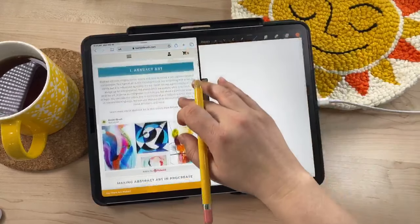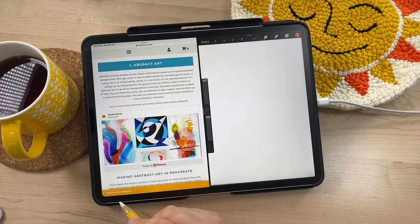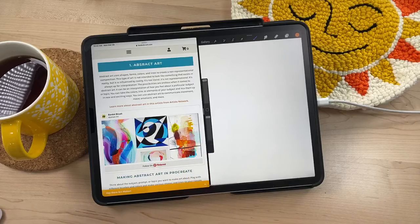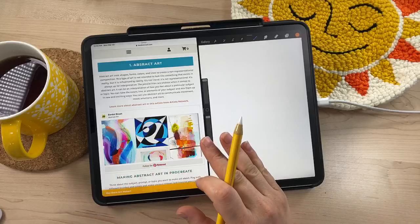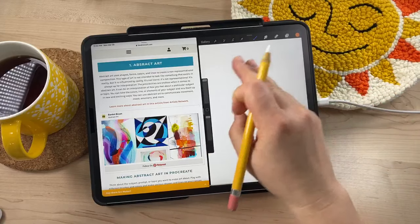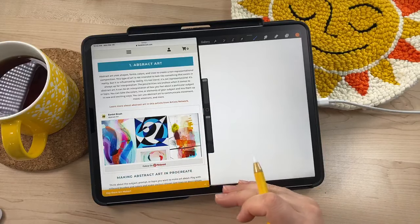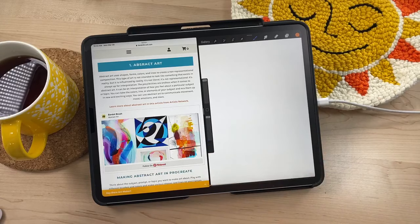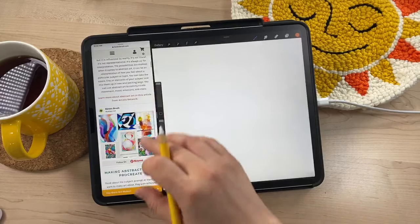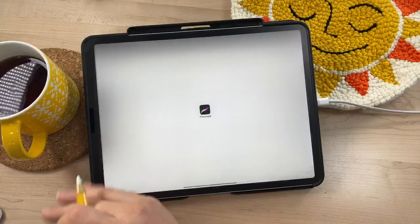I'm starting with the first one alphabetically, which is abstract art. I chose it because it's easy and difficult at the same time — for me personally I don't usually ever make abstract art, so it's kind of a fun challenge. I like things that look like things, I like representational illustration, so abstract art isn't really my go-to. But I think it's a cool way to do something out of my comfort zone.